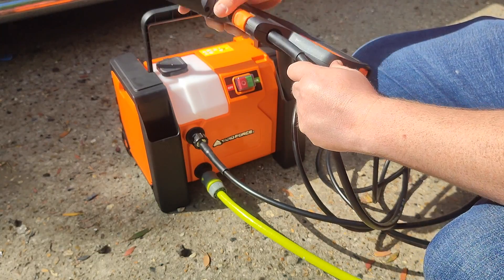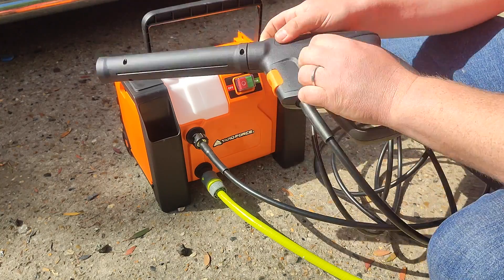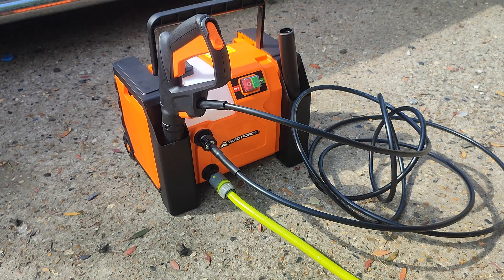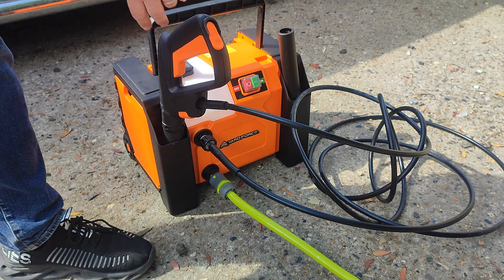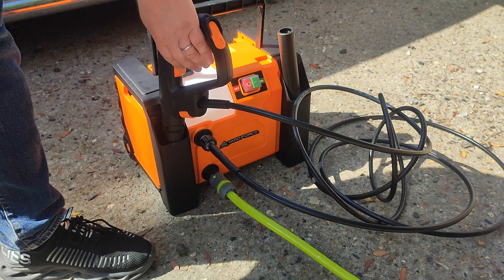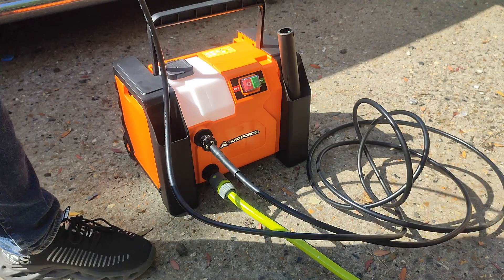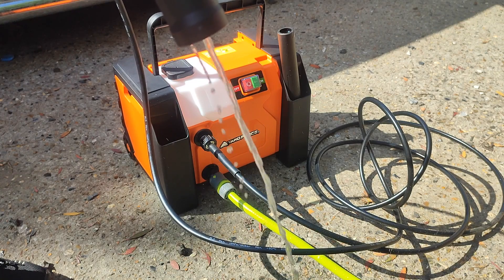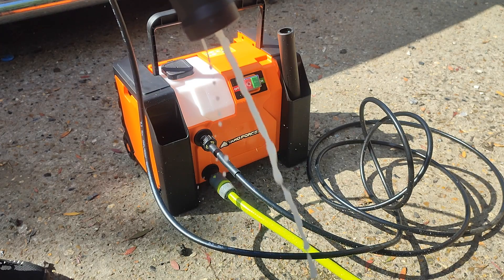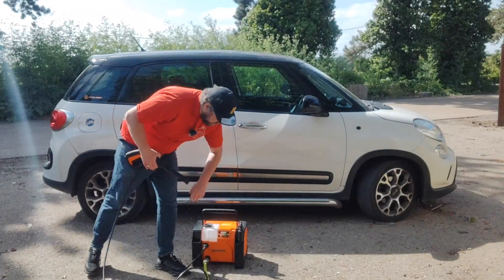Once you've got the hose straightened out a little so it's not going to kink up, take the fitting and pop it into the lance — click, and it's in nice and securely. To take it out just press the button and pull. Once that's connected, make sure your pressure washer is turned off and go turn the water on. Once you have the water on, purge the air out of the machine so it doesn't run dry — pull the trigger until a steady stream of water comes through. Give it a good 30 seconds.